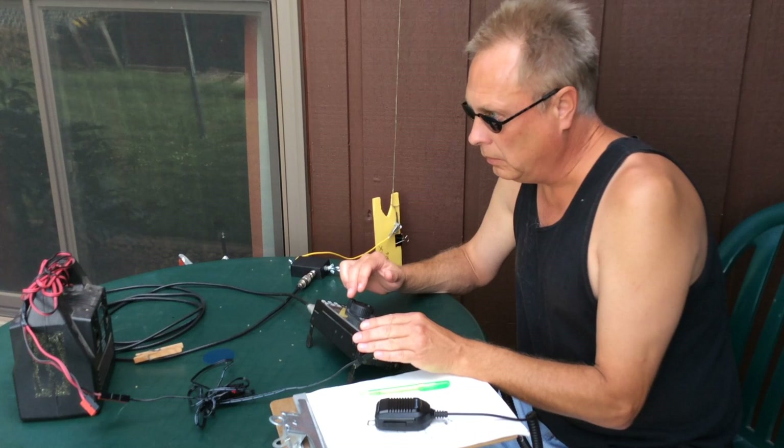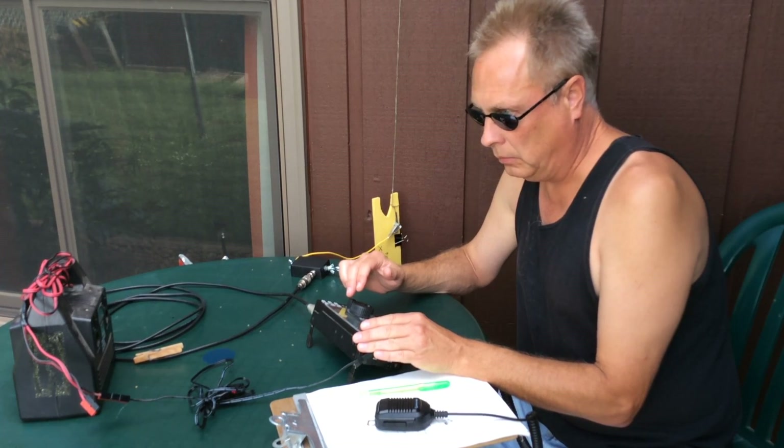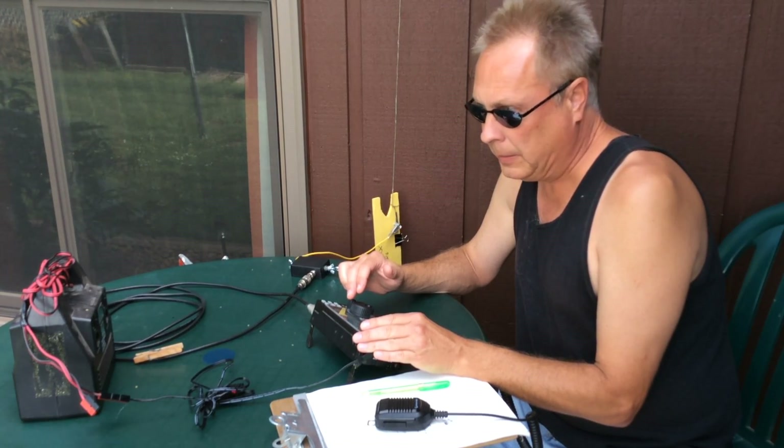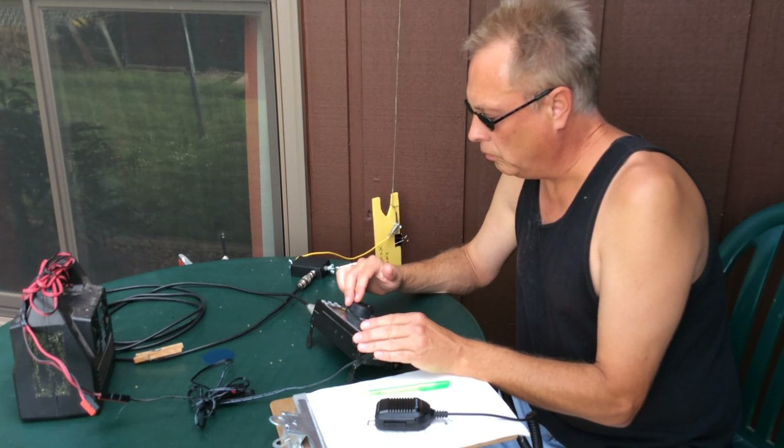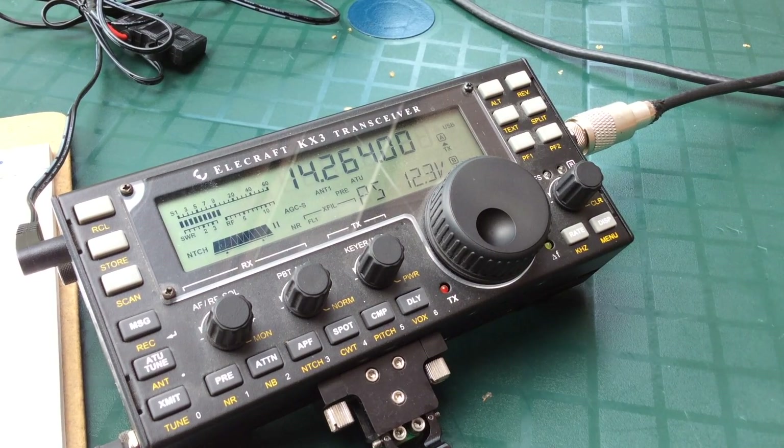So far with the antenna, it seems to be doing a fine job with the power I'm running. For a portable antenna, it makes a good antenna for preppers or portable operation, field day, or parks-on-the-air — that type of thing. It's something very simple and easy to set up quickly.